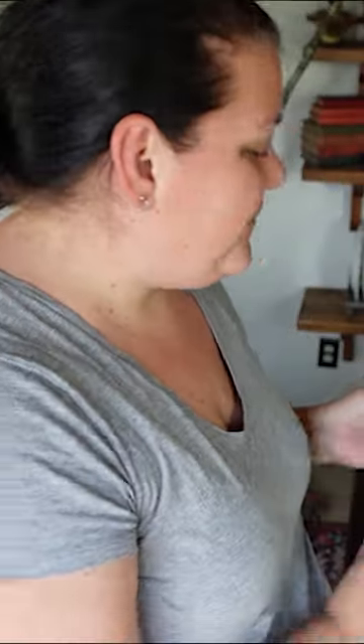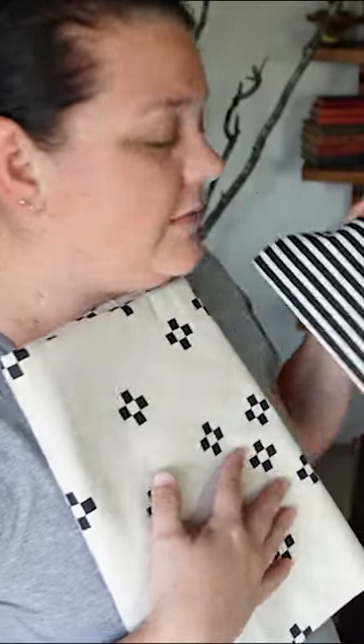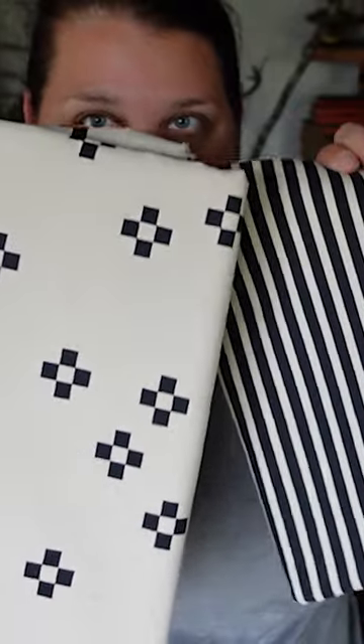I bought two of these pillows and then I got some fabric on clearance at Hobby Lobby that I really liked. It kind of reminded me of Katrina Van Tassel's dress — it also kind of reminds me of Beetlejuice, so a little bit Halloween-y. So I'm going to be making some envelope pillowcases for these pillows.